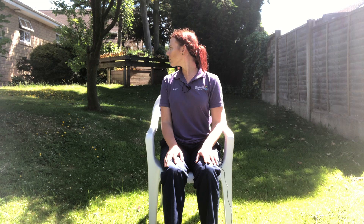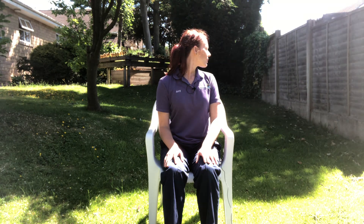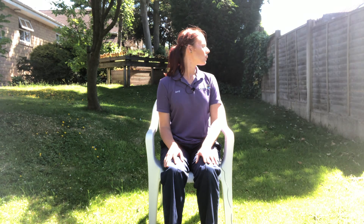Now we're going to start to slowly turn our head from one side to the other. Inhaling, turn to one side as if you're looking over one shoulder. Exhale back to centre. Inhale, turn to the opposite side. Exhale, come back to centre. So just keep going from one side to the other, moving with the breath.